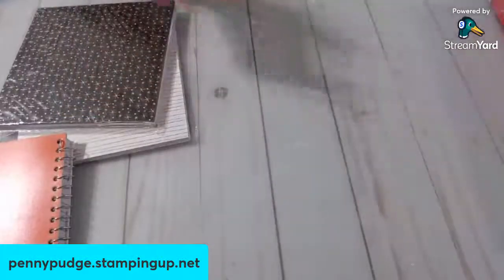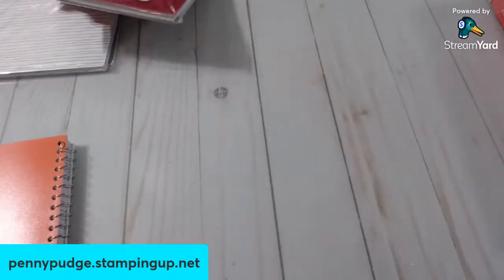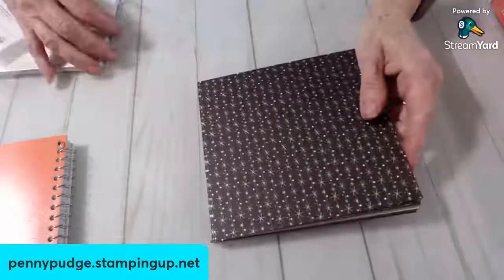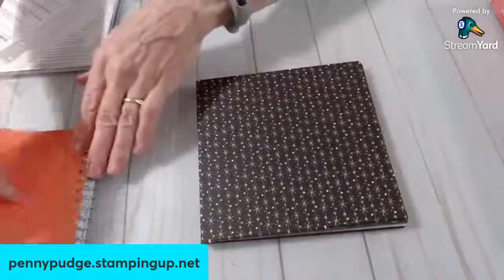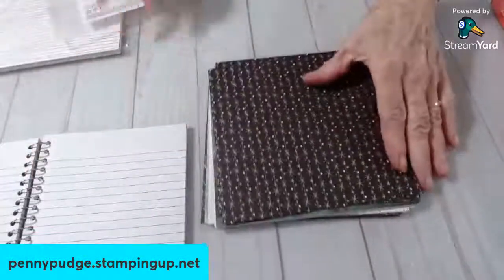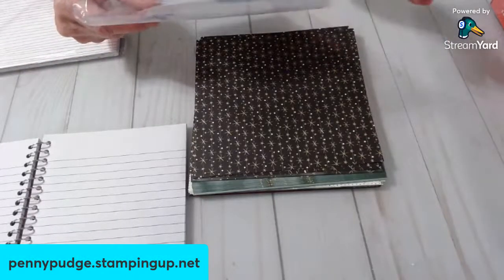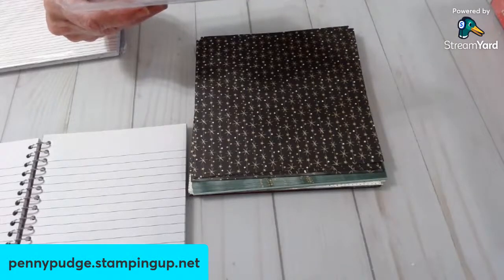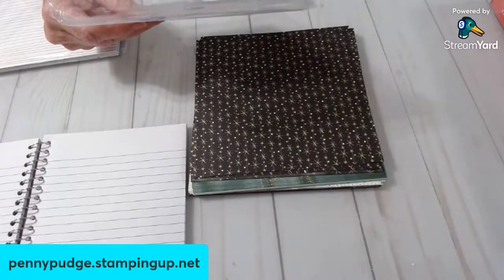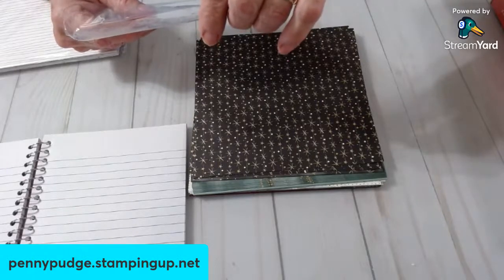I'm going to set those aside and show you some paper. I don't know why I started writing on them, Tammy — I guess maybe because I would have to go look in the catalog to see what went with what. This is called Lights Aglow. And it goes as part of a suite with another set in the catalog. It's six by six papers — there are 48 of them total.